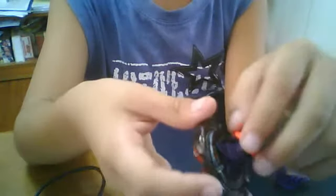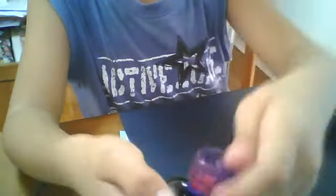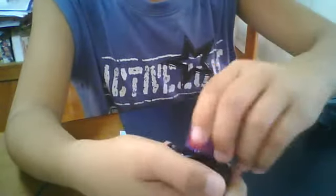And next, for the bottom tip — place it on, use the circle part right over here, and lock it.